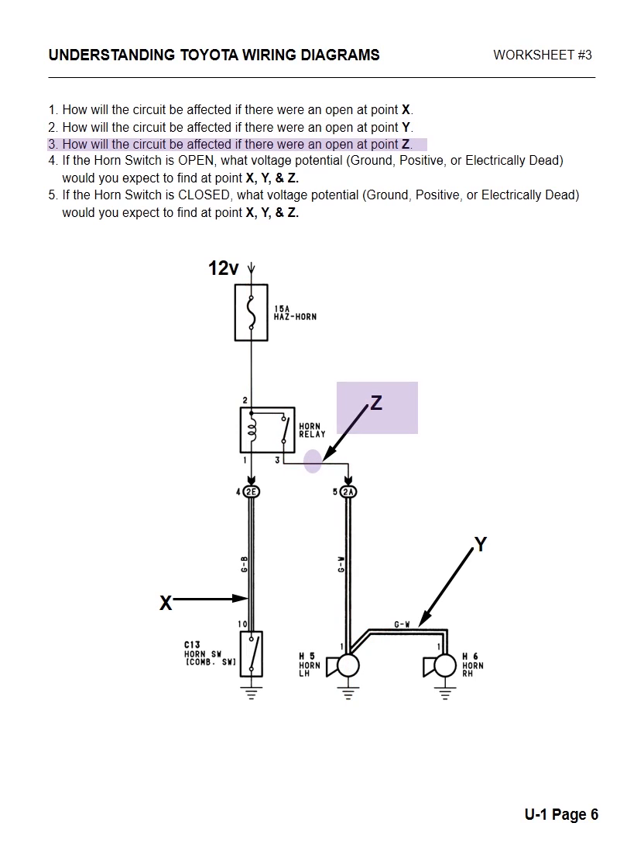Number three: how will the circuit be affected if there's an open at Z? The relay will click, but the horns will not operate because there's no power going down to the horn. The driver input will work, it'll send ground up to the relay, the relay will click, and no power goes to the horn. Number four: if the horn switch is open, what voltage — or voltage potential, ground positive, or electronically dead — would you find at X, Y, and Z? At X we would have 12 volts. At Y we would have 0 volts. And at Z we would have 0 volts.